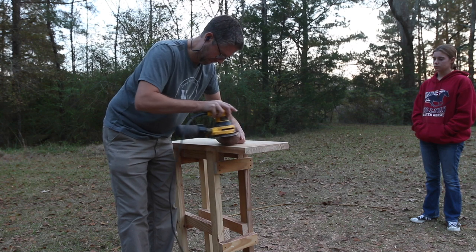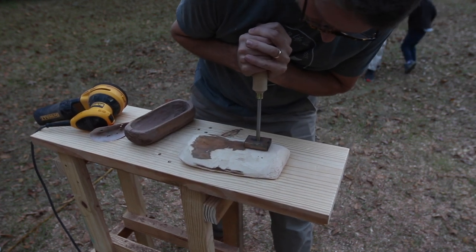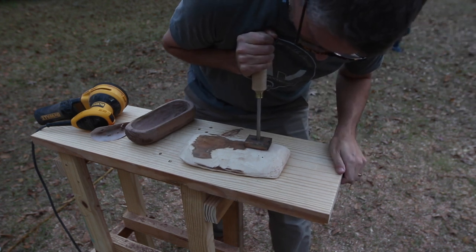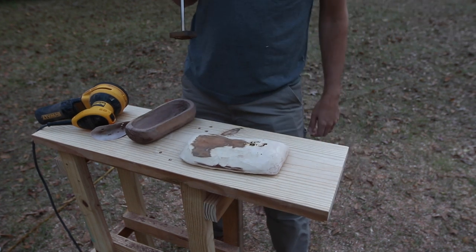Another thing I thought would be fun for them to learn is about using a branding iron. I brought my flame heated branding iron and we got to try it out on the different vessels. A couple of them were not perfect, and these were good learning moments about what might have happened to cause the brand not to burn the image perfectly — just diving in and experimenting.